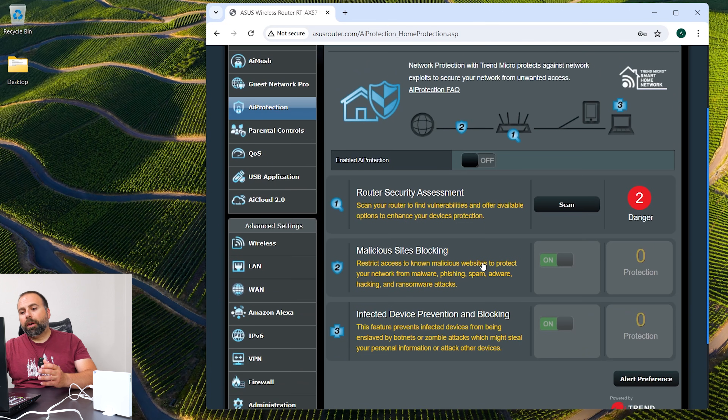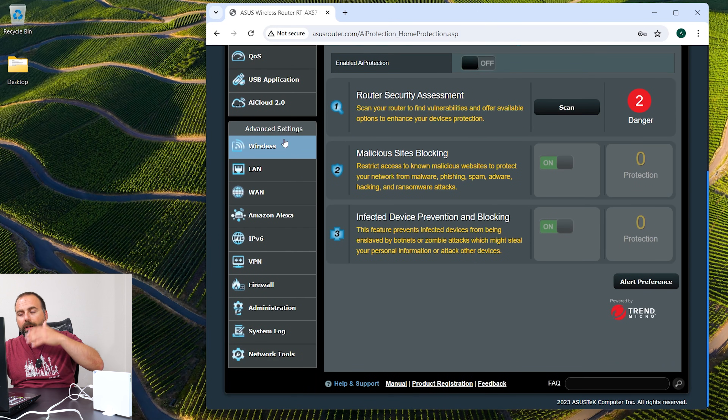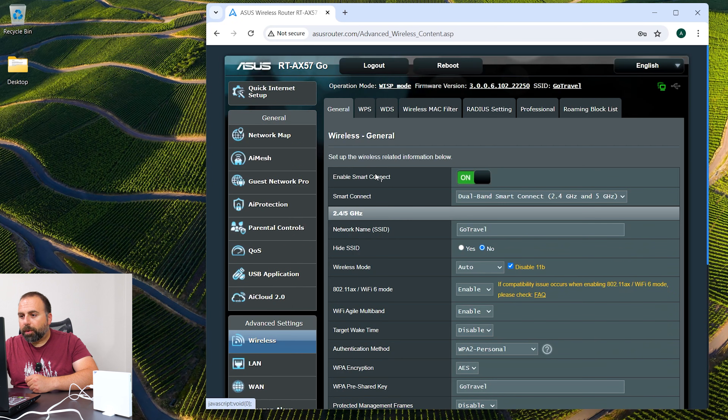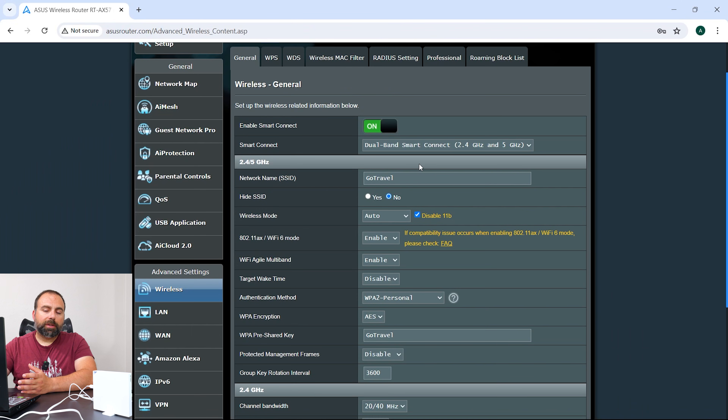There's also AI protection — some site blocking, malware prevention, and other protections — so even without VPN there's already some protection built in. You also get QoS, so if you want to give certain traffic priority you can do that. Then there's the wireless section — this interface is very similar to pretty much every ASUS router.